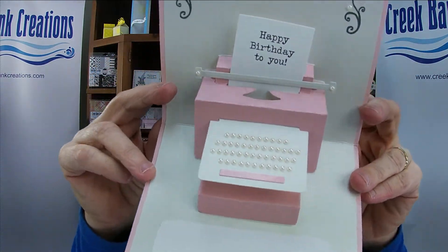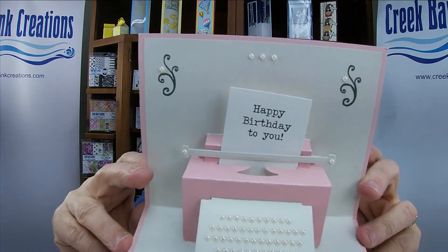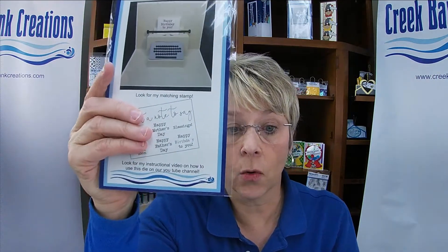This die cuts the inside of a card and turns it into this fun three-dimensional typewriter. The new product is the typewriter die, and I want to share with you the different products that coordinate with it.